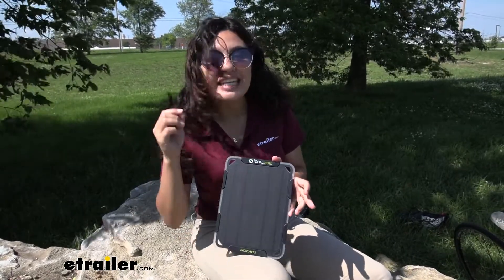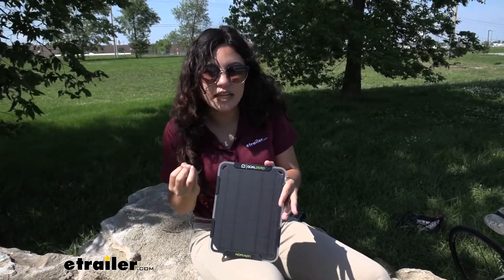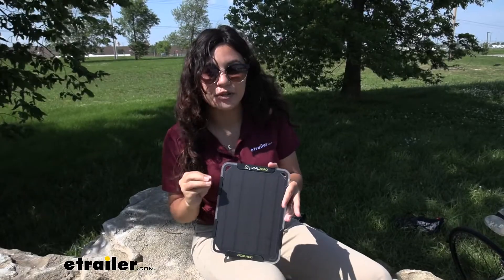This is a 5-watt monocrystalline solar panel, and what that means is even though it is small, it is very efficient. There are monocrystalline and polycrystalline solar panels, and the monocrystalline is more effective because it takes more sun energy and turns that into power.